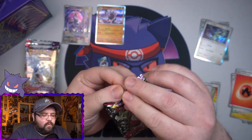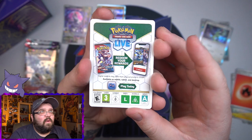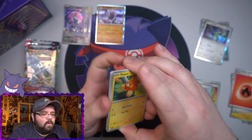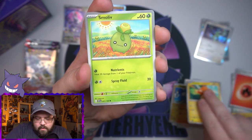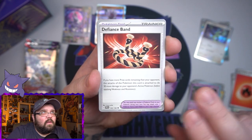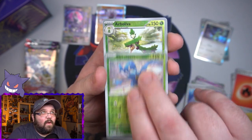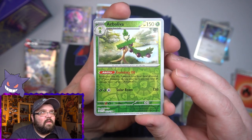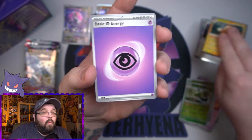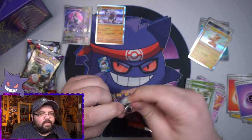No crazy hits yet, only two packs in, we've got seven to go. Pack three: the little olive thing, Wiglett, a Greavard, Defiance Band, Drifloon, Nest Ball which is a gold card in here, a reverse of whatever that olive Pokémon's last form is, and then Palmont as our holo on the end with the Psychic Energy. Still no hits, just holos and reverses.